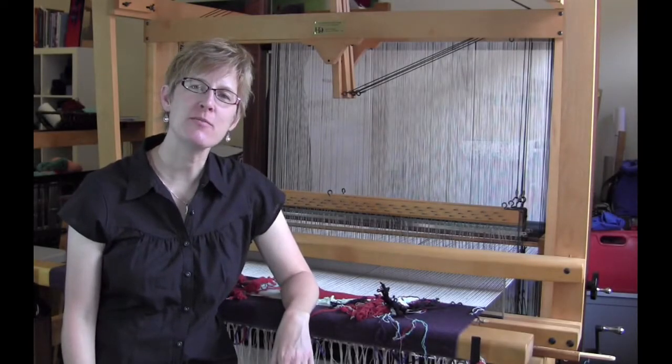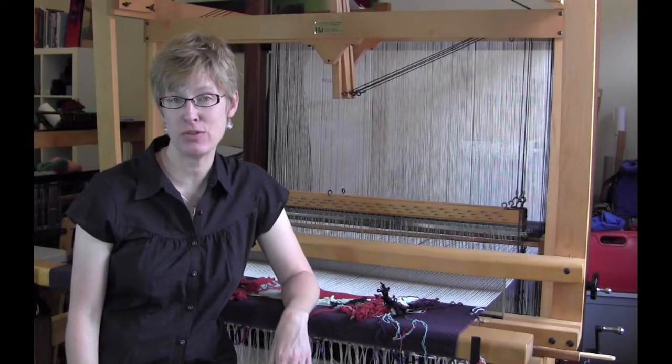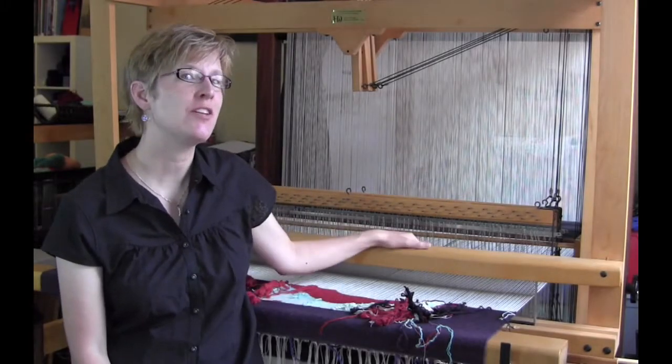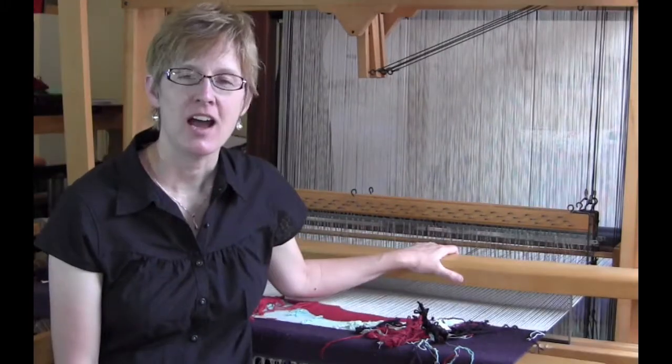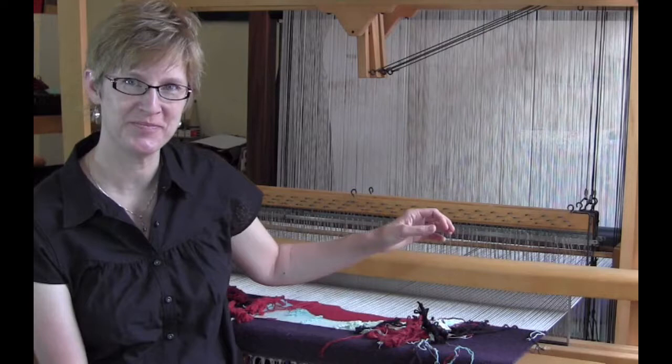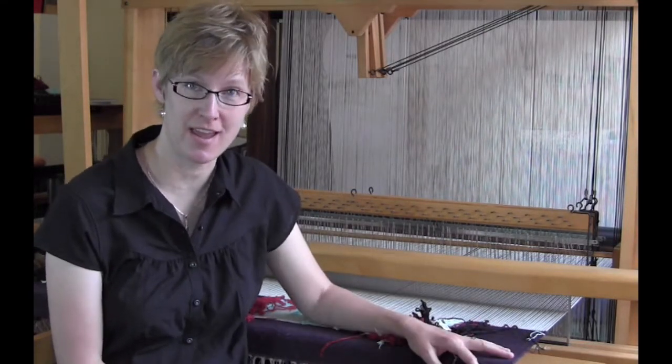Hi, I'm Rebecca Meza. Today I'm going to show you how to attach a cartoon for tapestry weaving to your floor loom. I weave most of my tapestries on this Harrisville rug loom. I do use a black and white cartoon and this requires a little bit of a different procedure than you would use on an upright tapestry loom due to my use of the overhead beater bar on the loom. I'm going to show you how to attach a cartoon on a loom like this today.